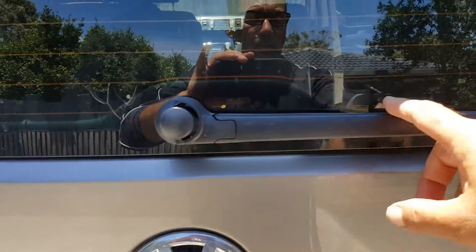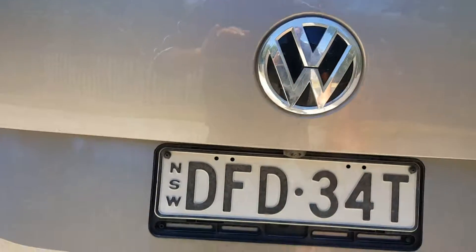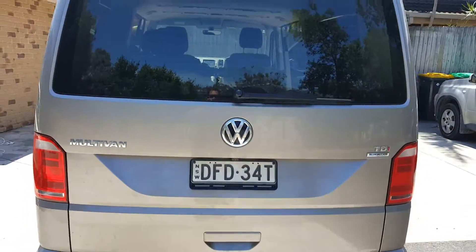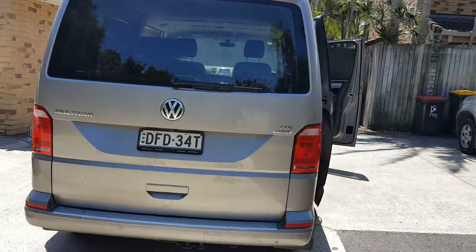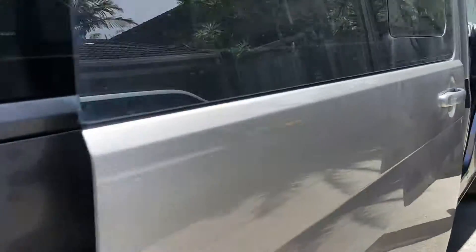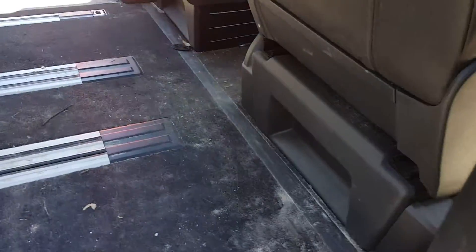Once everything's washed we'll put some protectant on this. It's mainly just dusty back here — a lot of dust. A well-travelled van. So yeah, we'll be looking at cleaning up inside there.